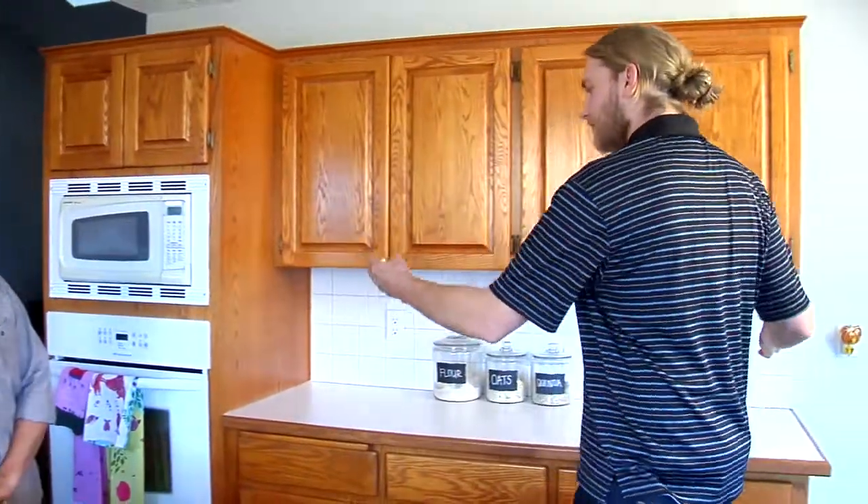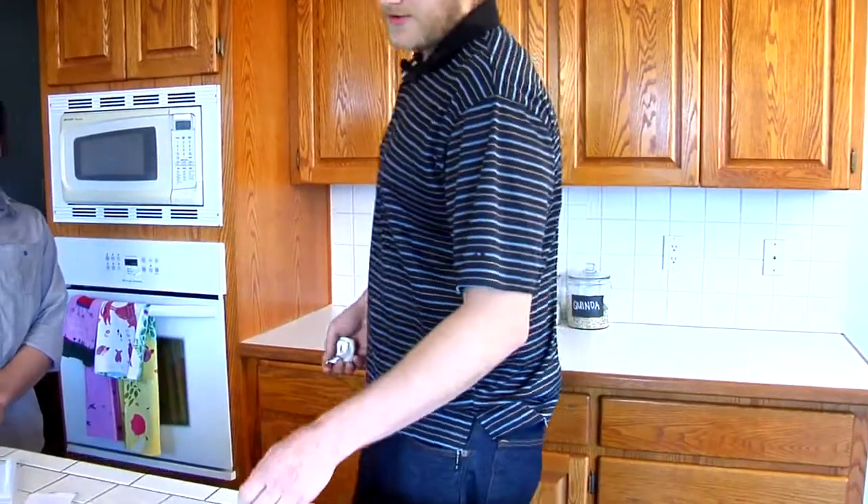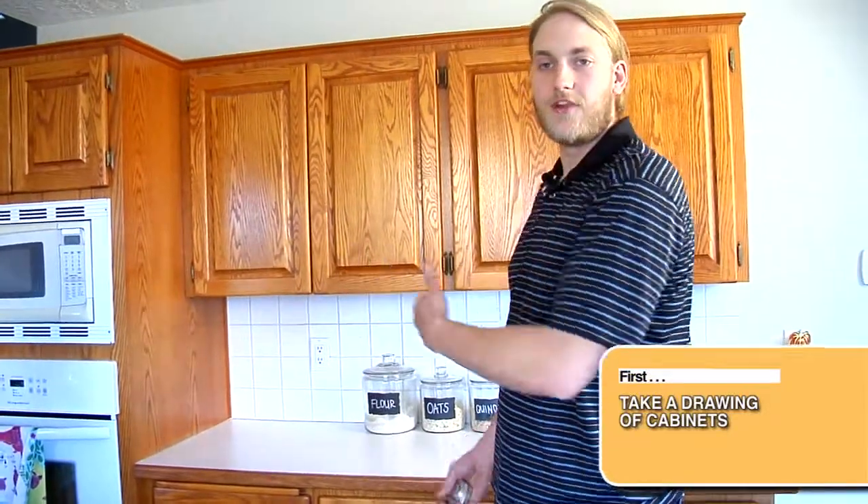What we're going to do right off the bat is look at our cabinet and decide to take this section and measure it out. What we need to do first is take a drawing of that cabinet. A drawing allows us to have a comprehensive layout of the cabinet so we know our doors, our drawer fronts — that way we don't miss anything.